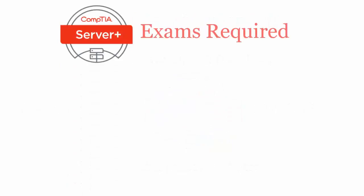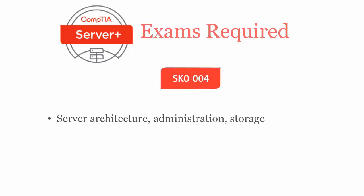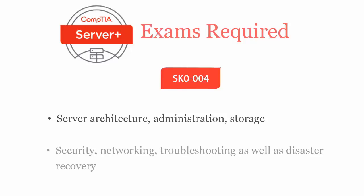To be a CompTIA Server Plus certified professional, you will have to pass the SK0004 exam. It covers server architecture, administration, storage, security, networking, troubleshooting, as well as disaster recovery.